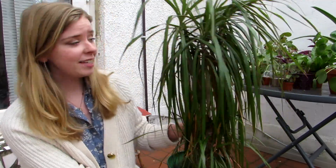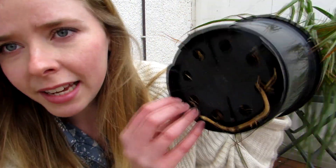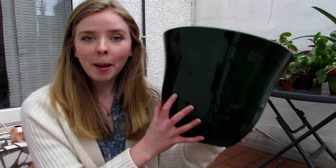The first plant I'm going to repot is this gorgeous dracaena, or dragon tree. I've had it for a few years and haven't repotted it in all that time, and it's crying out for a new pot — it's looking a little droopy and is in a tiny pot for its size. To tell if your plant needs repotting, look at it — if it's a lot bigger than its pot, it obviously needs a repot. Also, check the base of the pot: if roots have started coming out of the holes at the bottom, that's a sure sign the plant is desperate for more space.